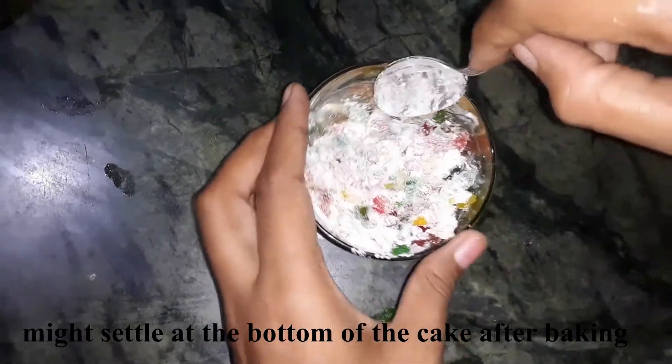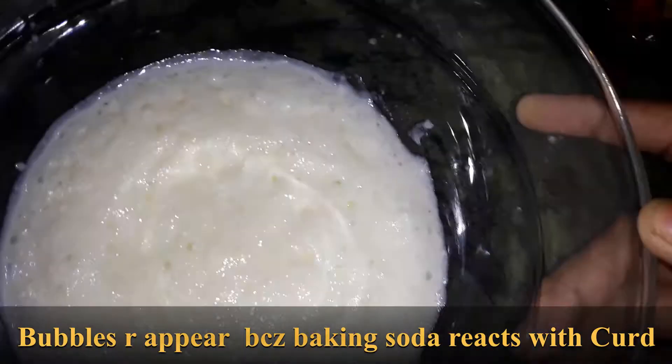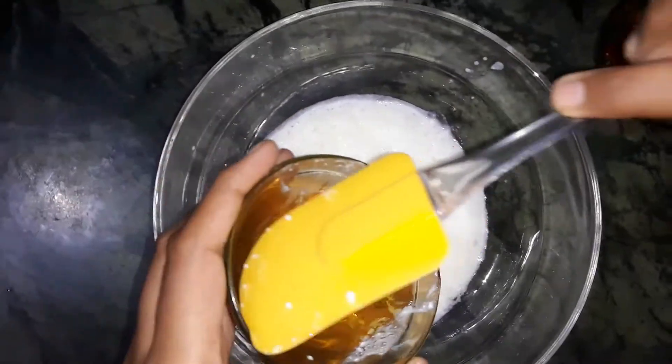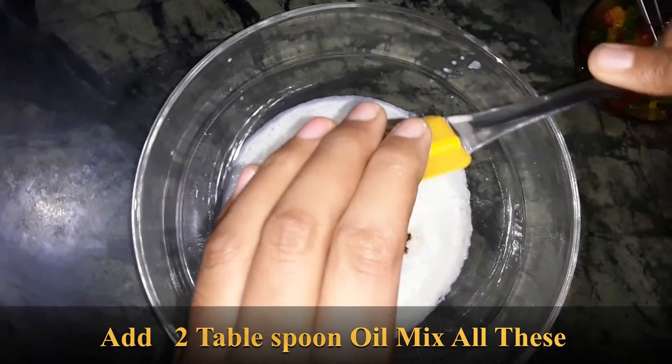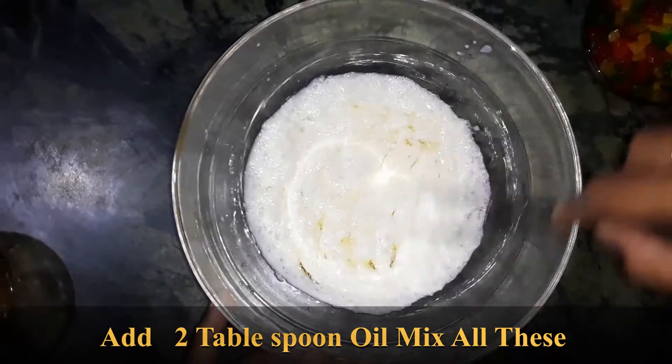I will add two tablespoons of baking soda, a half teaspoon baking powder, and baking soda. The baking soda is pretty great. I am going to add two tablespoons of baking powder.